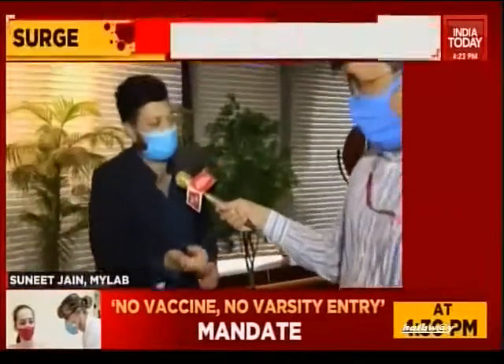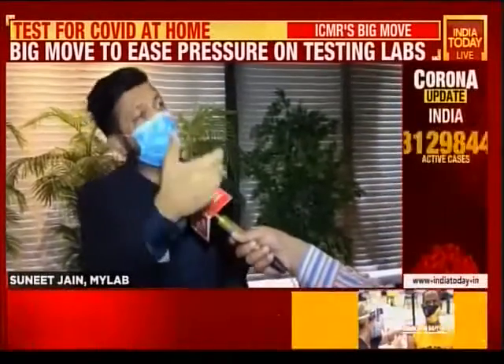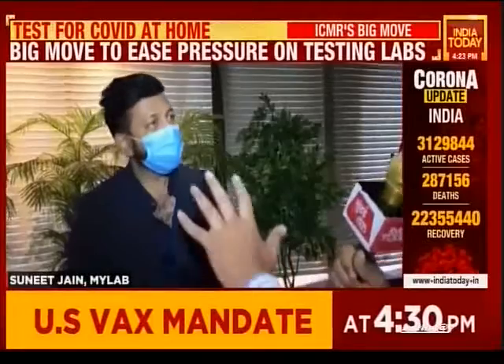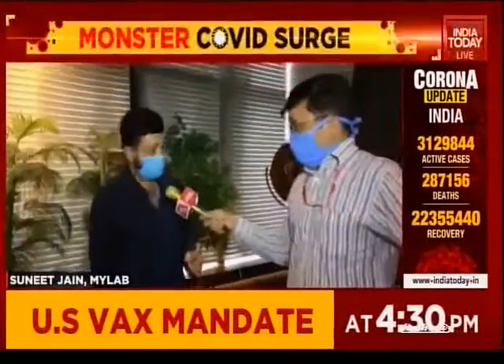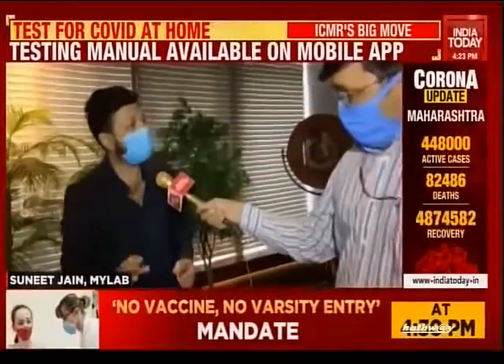You have to take a picture of the test result in the application, and it is uploaded to the ICMR website. You will then receive your positive or negative certificate on your mobile app, certified by ICMR. If there is just a T line or no line at all, that means it's an invalid test and the test has not been conducted properly.